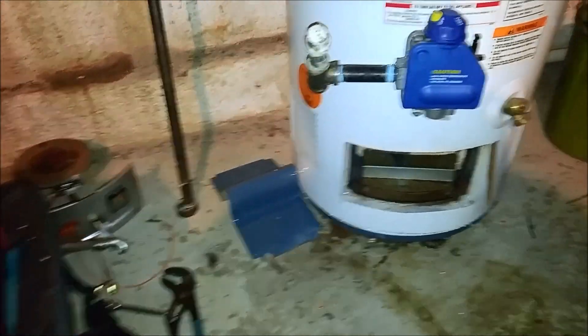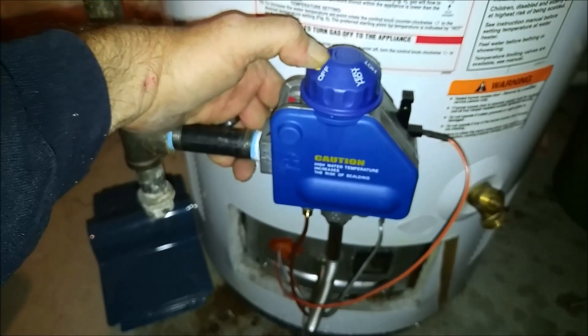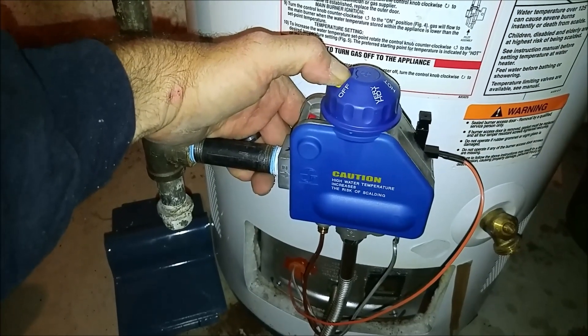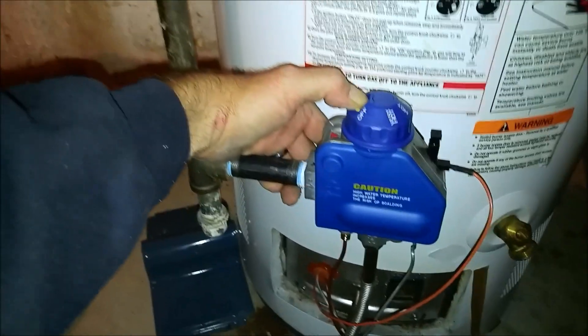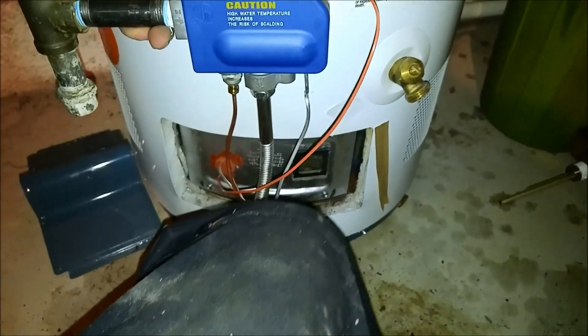Let me get it back together. Got it all back together. Let's see if we can get it lit up here. Just purging some gas through that little pilot line right there.